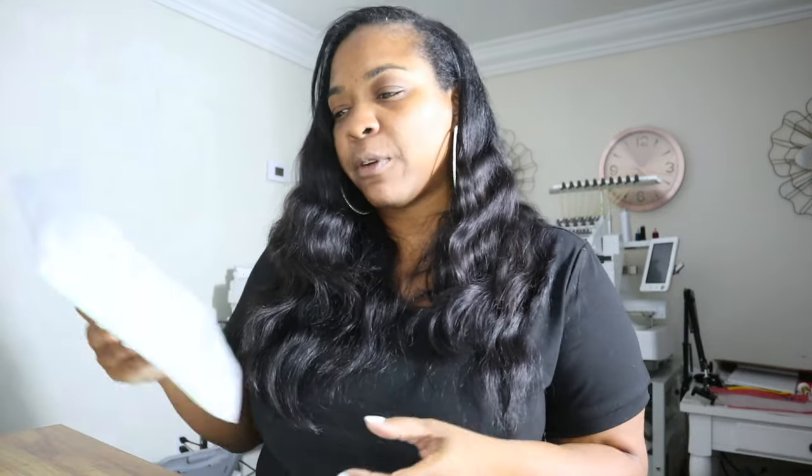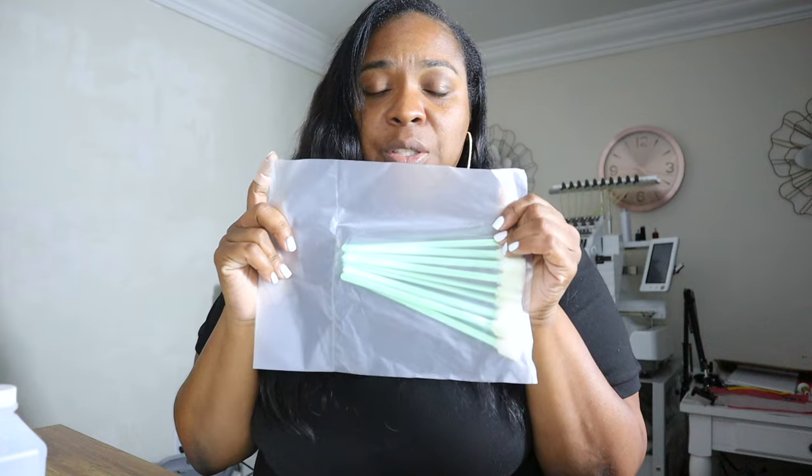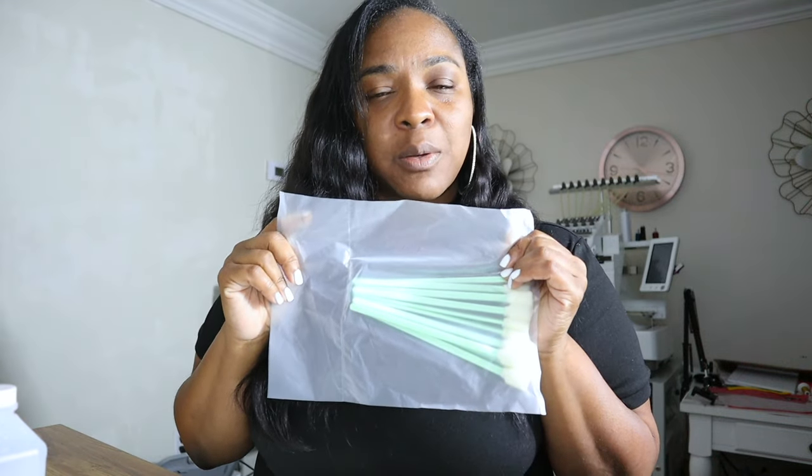I went through three different printers. I went through the Epson 8550, which I converted into DTF printing — I would not suggest that for someone who doesn't have much experience with printers, because it is difficult getting to some parts of the printhead to unclog it when it gets clogged, and it will get clogged. The prints were beautiful with that Epson 8550 though. I also have the L1800, and now I have the Pro Colored Pro DTF printer. With the newer printer, I can get under that printhead really well, and some of the maintenance things you need include a cotton swab and a long-handle cotton swab to get underneath your printhead.